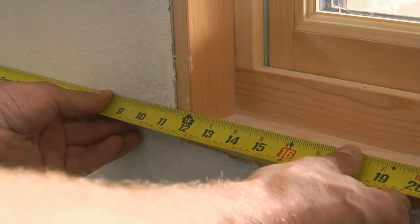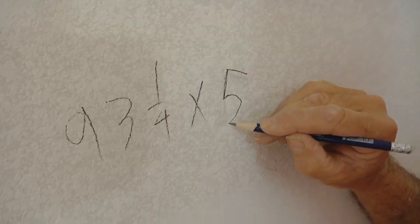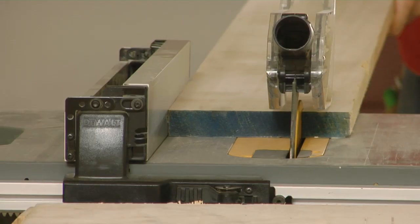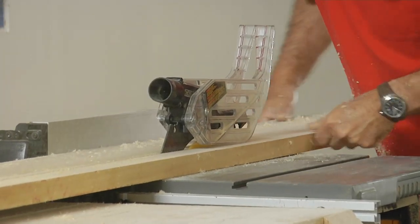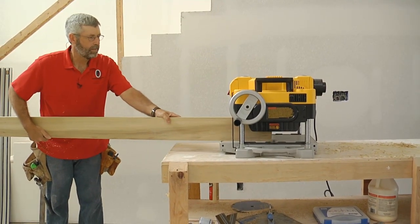I've got that at 93 and a quarter. So we need a 93-and-a-quarter by five-inch sill. To mill the window sill, Gary begins with five-quarter poplar stock, cuts it to rough length, then runs it through the planer on edge to get the finished width.